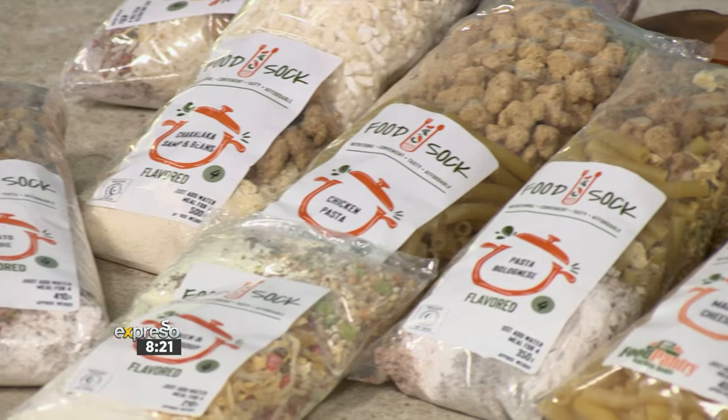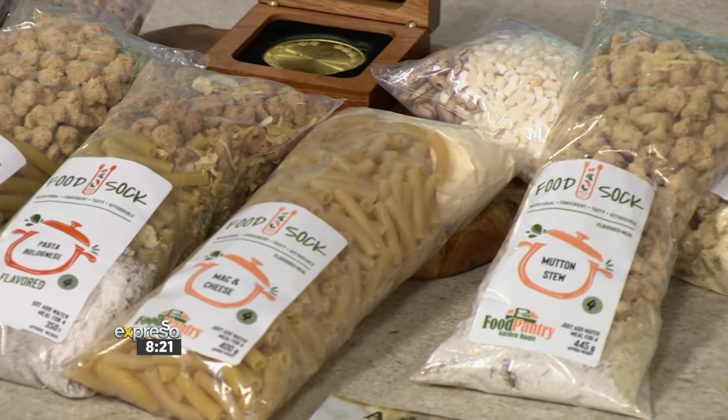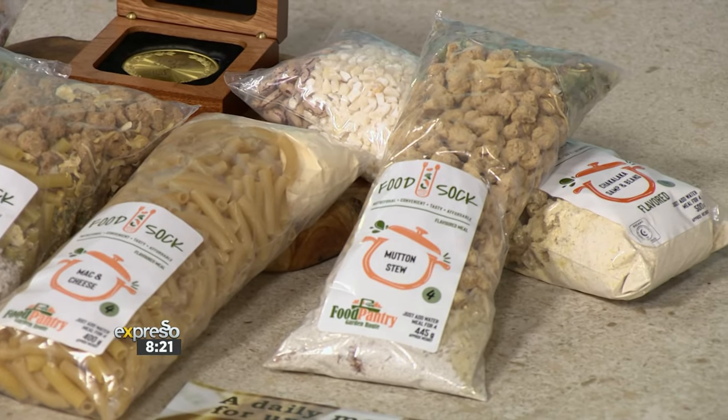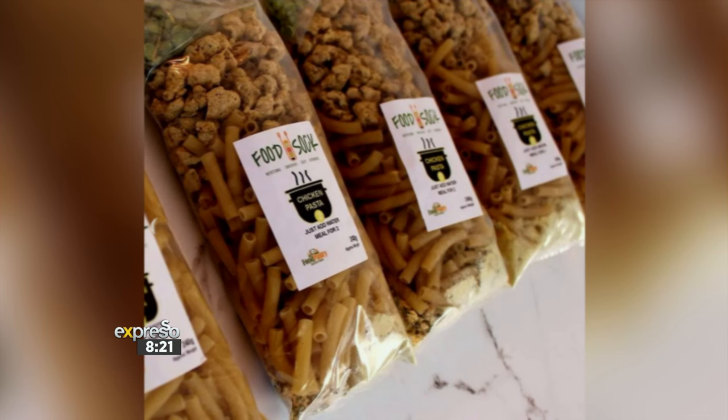We're going to show you just how simple it is to put this fantastic product together. We've got some here and this is the chicken biryani. This is Garden Root Food Pantry, an NGO that has developed a new product called the Food Sock — a variety of nutritiously sound meals offered at an affordable price to keep hunger at bay for those under financial stress.